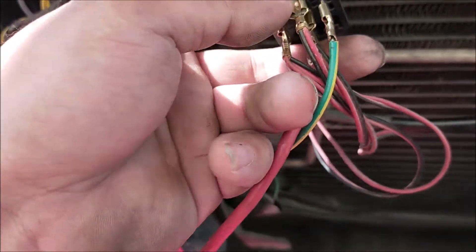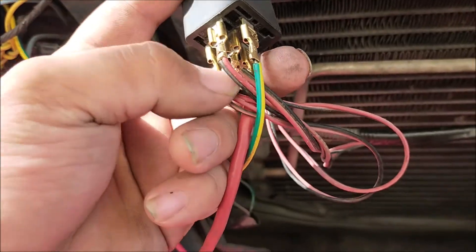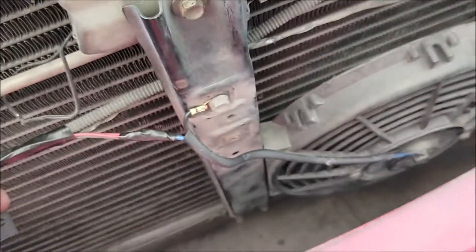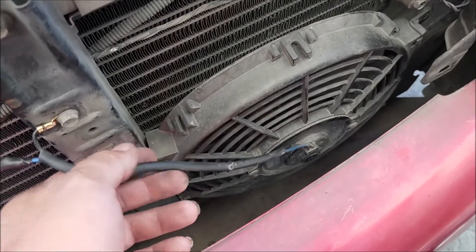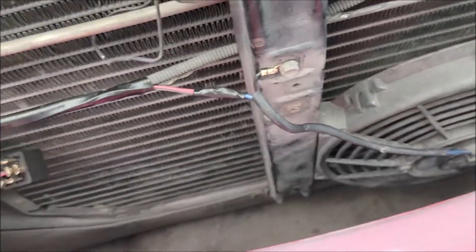Ginawa ko, yung dalawang 87 — ito sa taas, tsaka ito sa gitna — papunta dito sa ating blue ng ating auxiliary fan. Yan yung magiging output natin para magpaandar dyan.